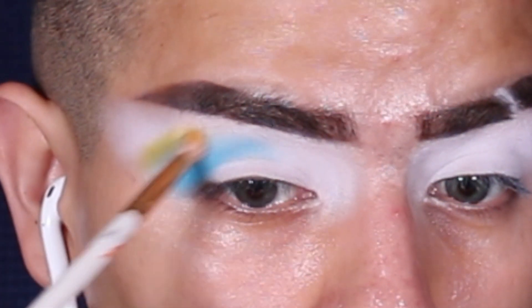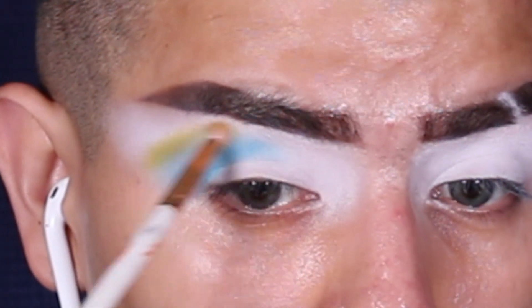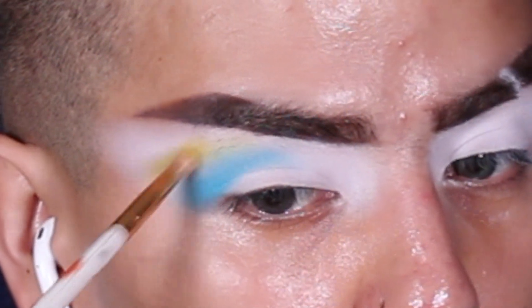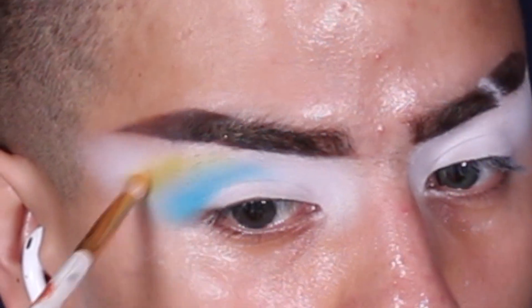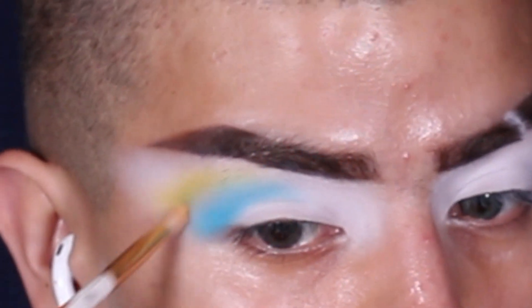Then I go in with shade B and use that to diffuse things out further, making those edges look really blended. I love using this color combo because they complement each other so well. I also did that with the green and yellow in the inner corner or inner portion of my eye — y'all will see.